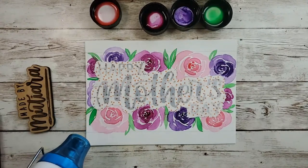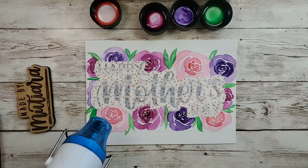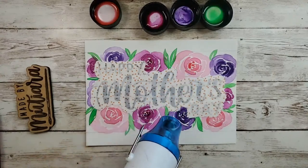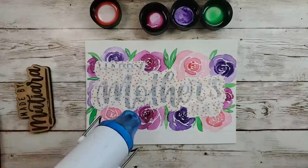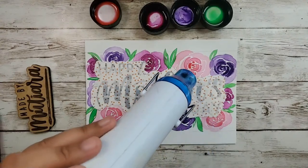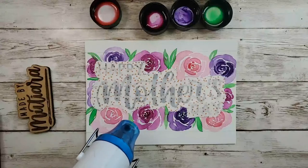We are almost at the end of the live stream. Thank you so much, whether you're watching live or watching the replay — let me know in the comments below. This is roughly how I make a Mother's Day card — this is my full process. I should wait until it's fully dry before peeling.